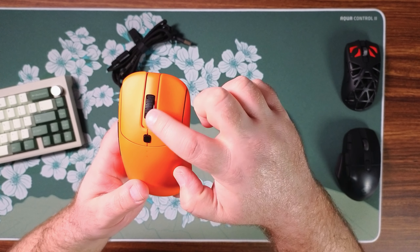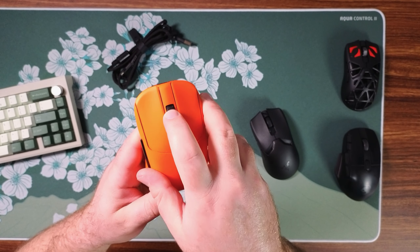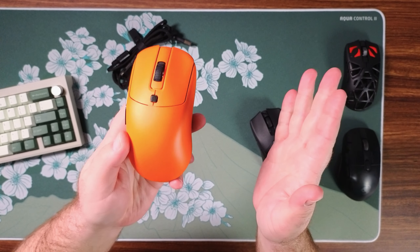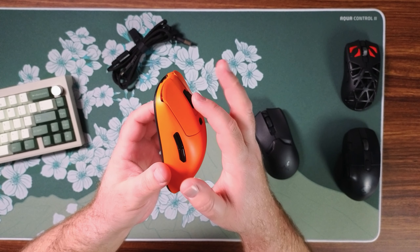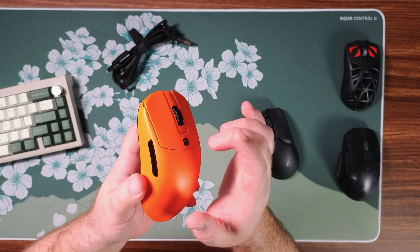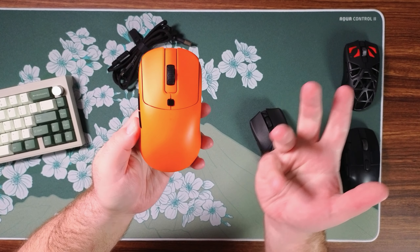The scroll wheel has this kind of neat little pattern on it — very grippy. The click is very firm; you won't be accidentally clicking this while scrolling in high-tense in-game situations. I will say it is kind of lightly tensioned for my taste, I like a little bit more weight to it, but the steps are very well defined so it doesn't bother me too much.